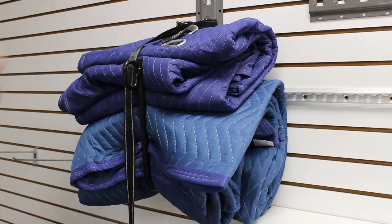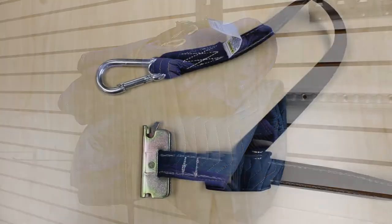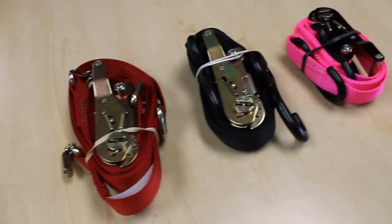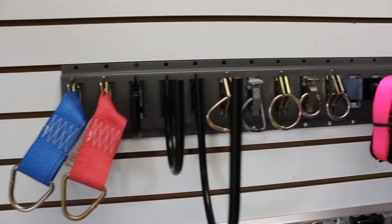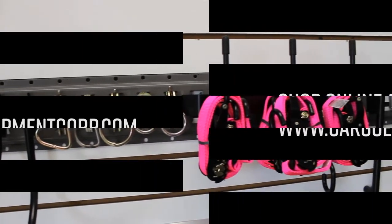It uses an E-Track fitting to attach above the hanger and snaps onto the ring with a carabiner. As the manufacturer, we can build your strap to whatever length you need and in many colors. Purchase the straps and hangers as a kit or separately, but remember, E-Track is sold separately.